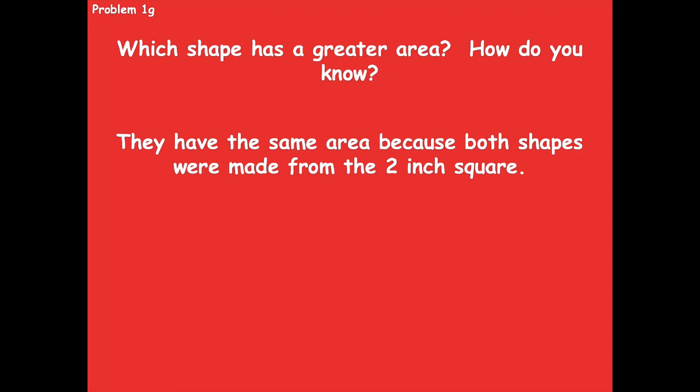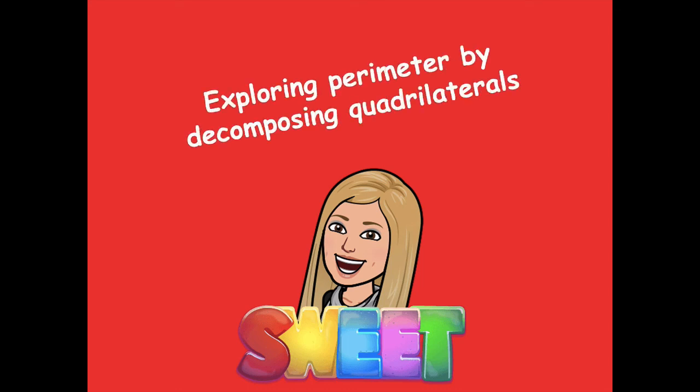Awesome job exploring perimeter by decomposing quadrilaterals! Please head back to the module to see what you need to complete for your independent practice. As always, if you have any questions, please let me know — I'd be more than happy to help. Have a great rest of your day, bye friends!